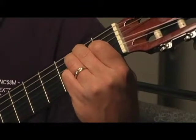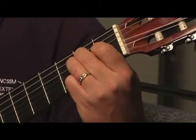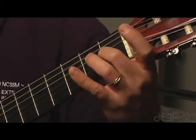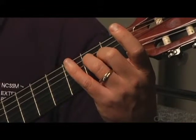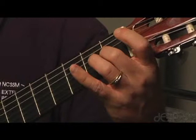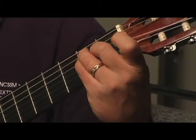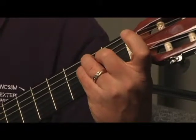Now, to begin to learn to play bar chords, we are going to keep that same pattern, but we're going to switch fingers. Instead, we're going to put your middle finger on the first fret, ring finger on the second fret, and pinky on the second fret. Same chord — E.